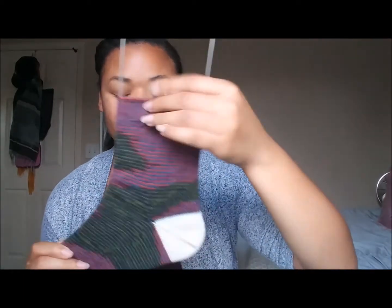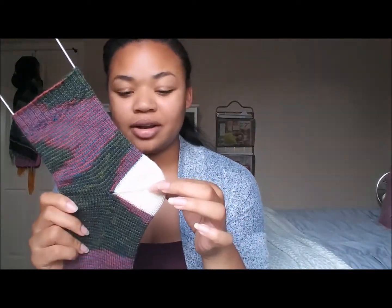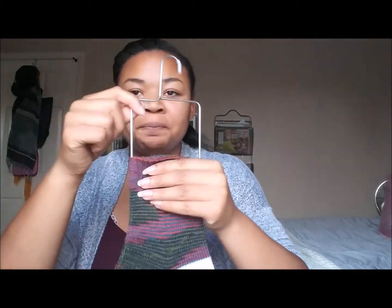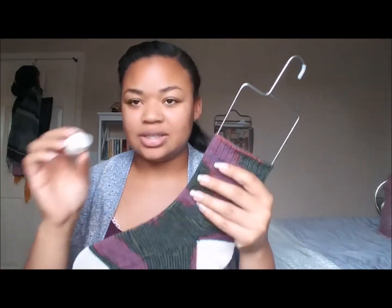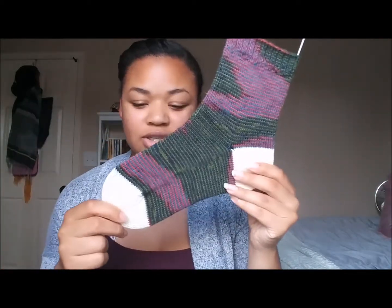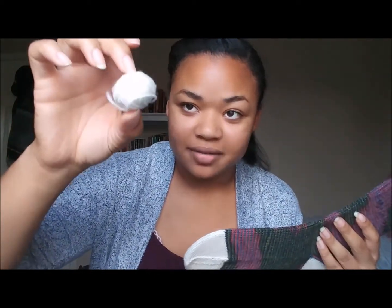I did a contrasting heel, also using what I had left of the Red Heart Heart and Soul in the color ivory. Since I only have a tiny ball of it left, and the other dye lot that I have is a really dark yellow — it wouldn't work if I tried to use them in the same pattern unless I alternated them, and I didn't want to do that. So to save the yarn, I didn't do a contrasting cuff, but I don't mind it. I think it looks nice with just the toe and the heel.